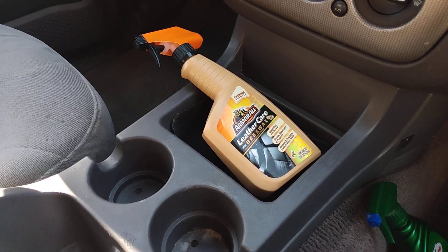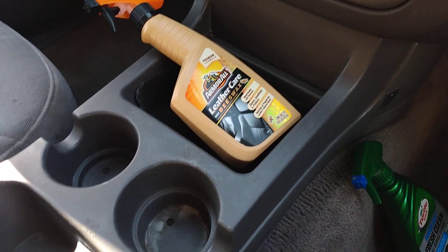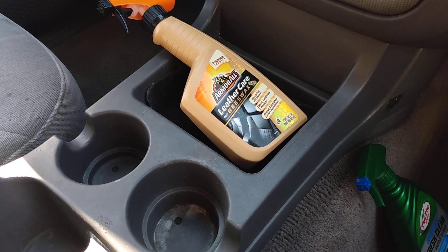Welcome back to the channel, y'all. In this video, I'm going to be sharing with you guys the Amraal Leather Care Beeswax.